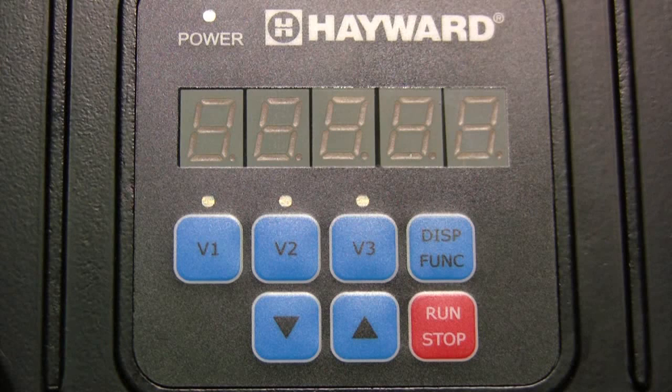Welcome to another edition of Hayward Online Training. In this segment, we will cover drive operation and configuration for both Super Pump variable speed and Max Flow variable speed pumps.